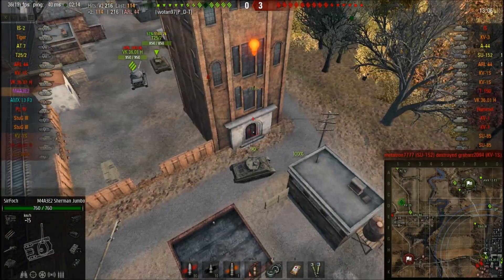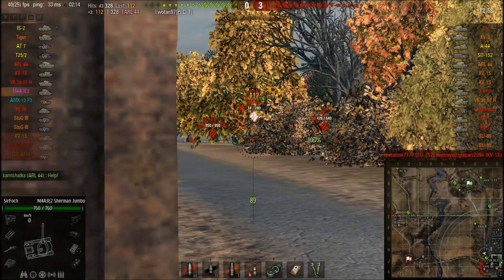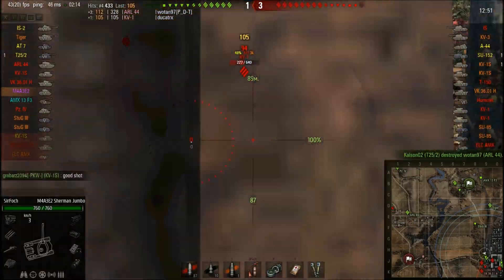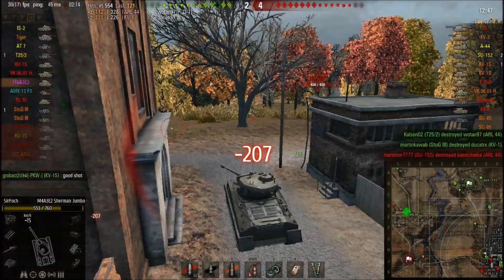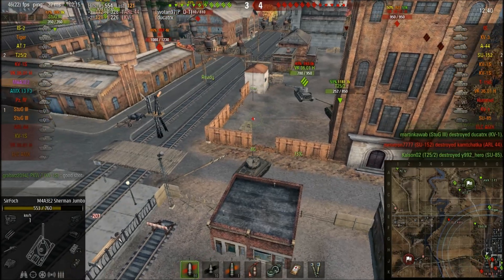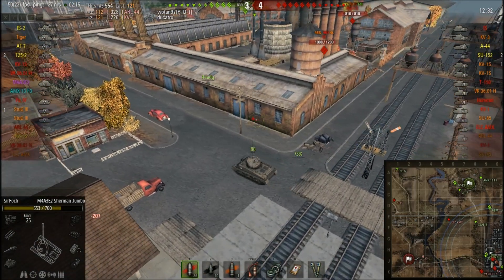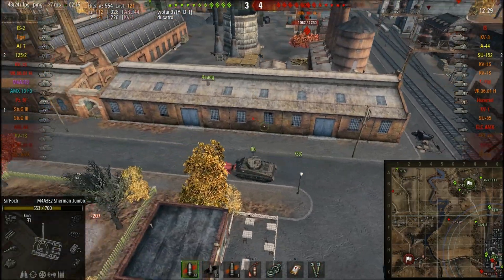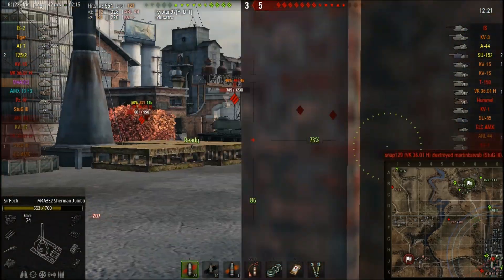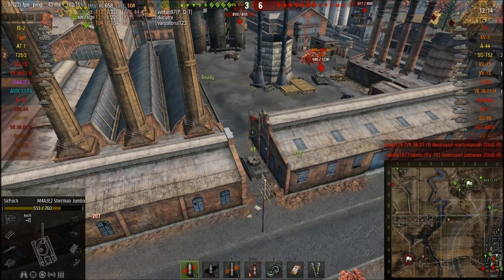In theory you can keep the stock turret which has 152mm of armor — really good for a tier 6 medium — but it won't let you mount the top gun. The stock 76mm gun suffers a lot in DPM compared to the top gun. The 105mm option only has 100 penetration with HEAT, so you'll have a lot of trouble, especially facing higher tiers. The 76mm gun has only 128 penetration, which is really bad for a tier 6 medium.